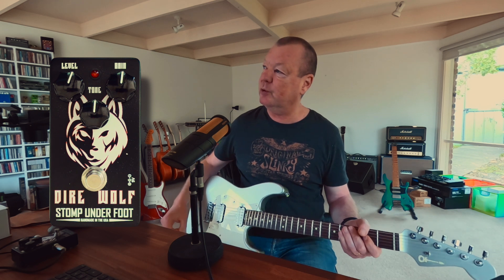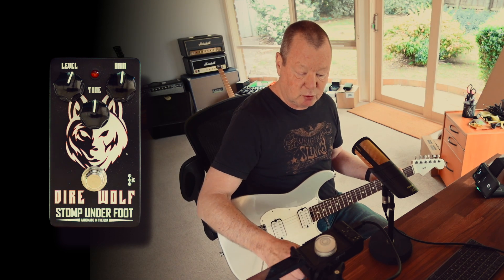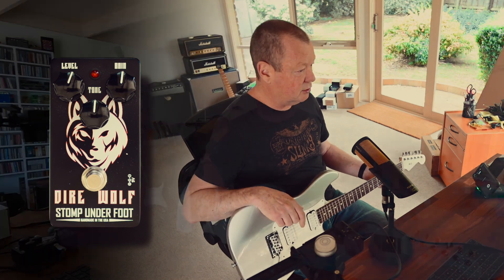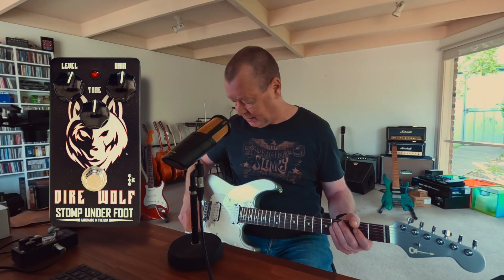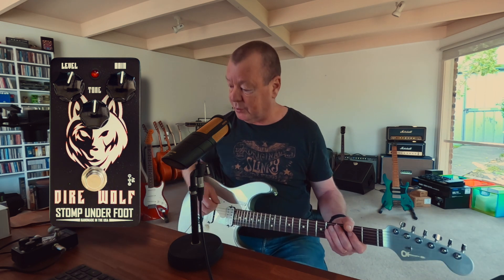A lovely clean platform with which to base our Stomp Underfoot Dial Wolf demonstration on. The Dial Wolf is a low to medium gain overdrive that lends itself exceedingly well to styles such as Classic Rock, which is where I come from, being a 70s kid and all that. I've got all three controls dialed up at noon.